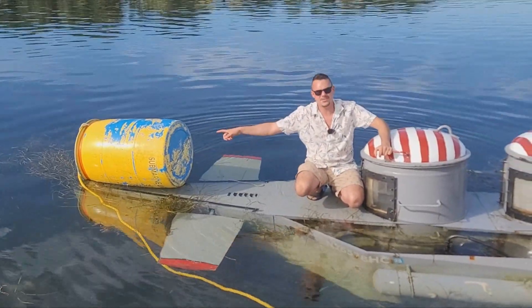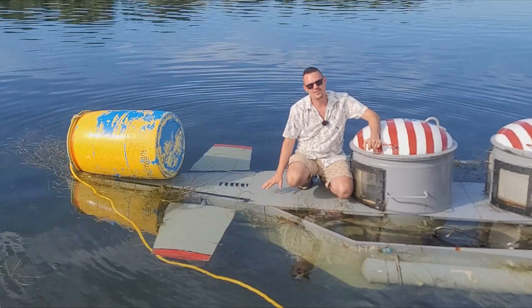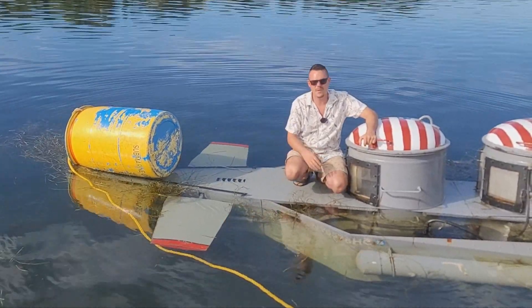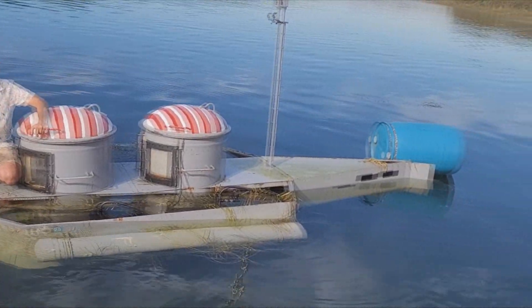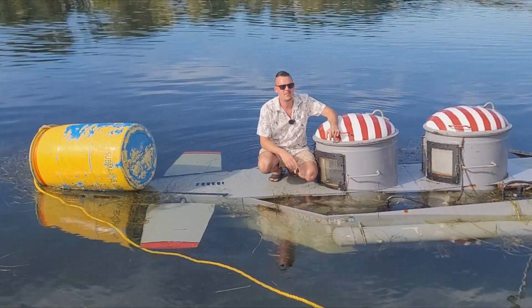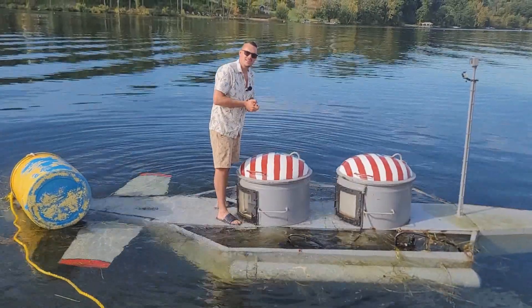A lot of you have been asking in the comments what the barrels are for. The barrels are identifiers — marker barrels — so while I'm underwater, boats won't run me over. There's one in the front and one in the back to mark each end of the sub. I want you guys to know that when we're doing these videos on YouTube, safety is our number one priority and we have a plan for everything.